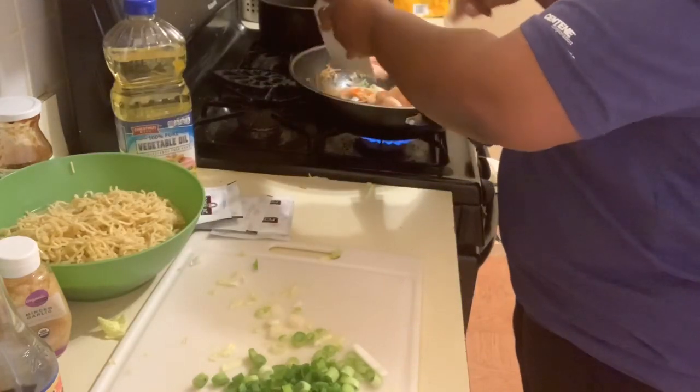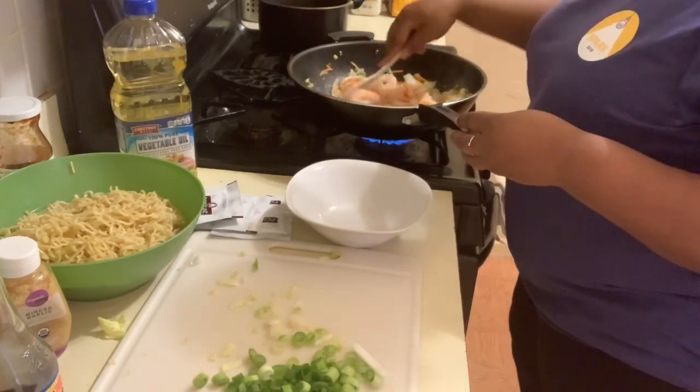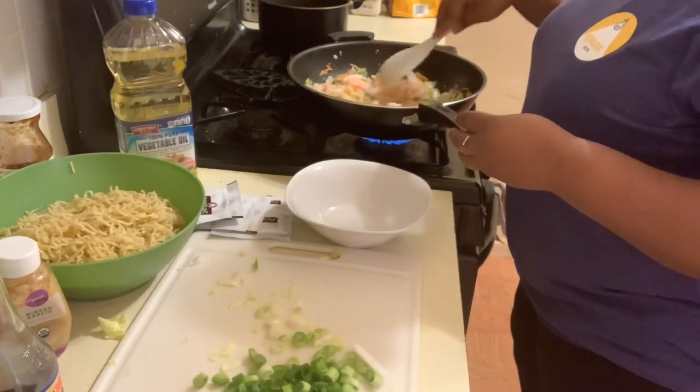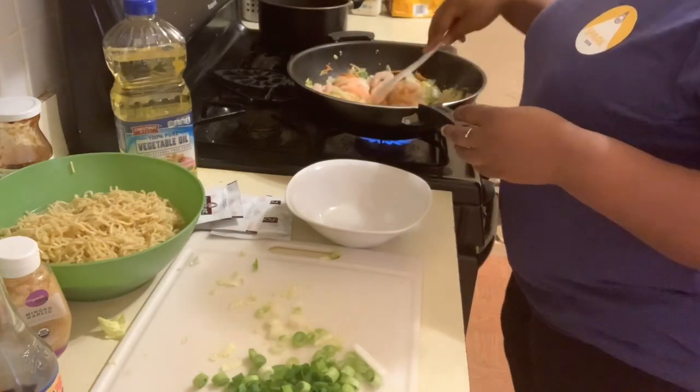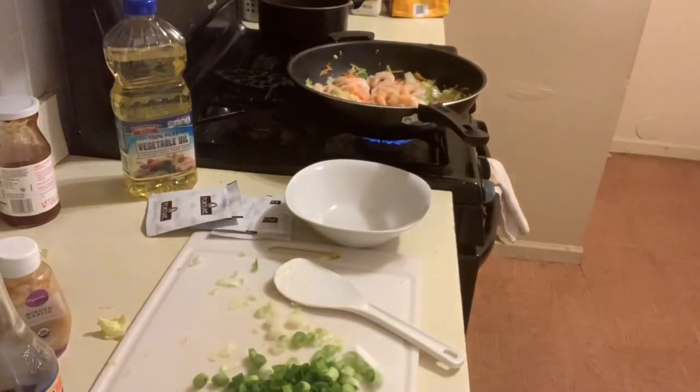Now I'm cooking my shrimps. They've already been fully cooked — as you can see because they're pink — so I'm actually just getting them warmed. I'm just working them around with the vegetables, and now I'm about to drain the water off the noodles and add the noodles.